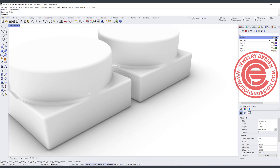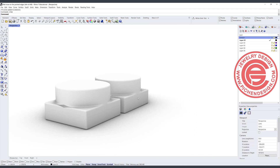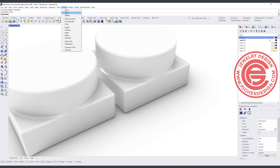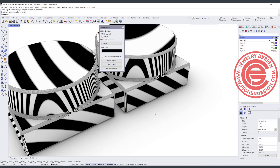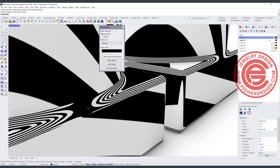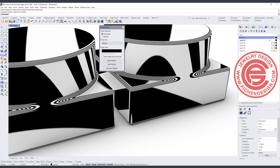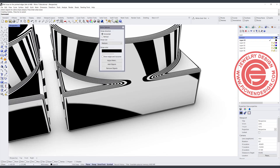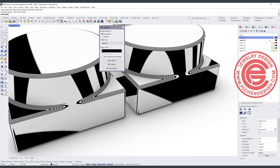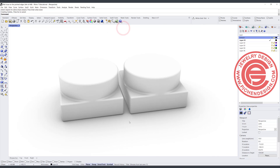Both results look pretty similar — the curves blend in nicely on each. You can also use Analyze > Zebra to check the surfaces, applying it to all of them. Adjust the zebra stripe thickness to get more lines for comparison. In this case, I actually like the Curve Network better because it has fewer breaking points compared to the Sweep 2 method, though both approaches produce very similar surfaces.